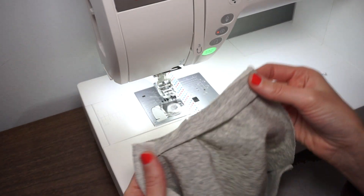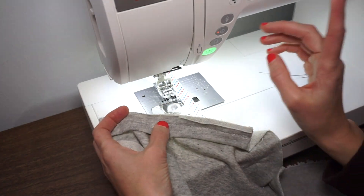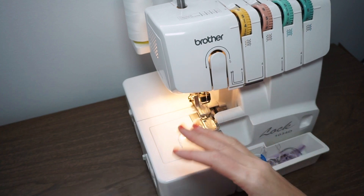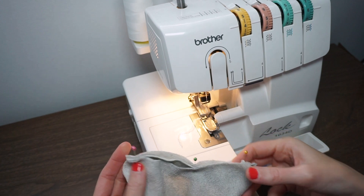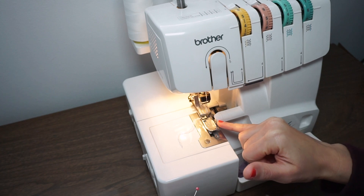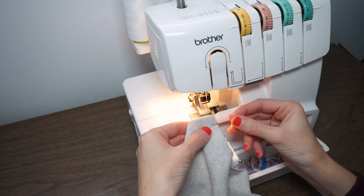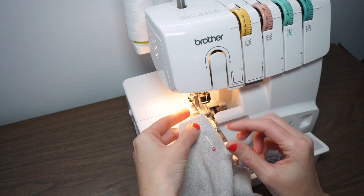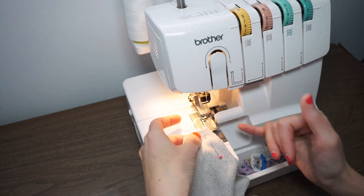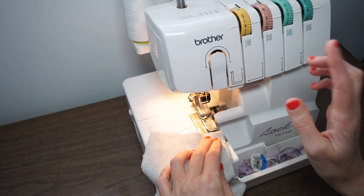Now we have that stitched and you can either serge this edge or use one of the overcasting stitches on your conventional machine. If you are using a serger, it's pretty much the same process. You'll want to notice where your 1½ inch seam allowance is. When sewing with a serger, use your pins parallel to the seam line just for safety — that will prevent you from sewing over a pin with the knife, which could be very dangerous.